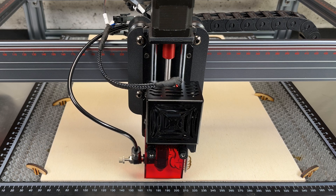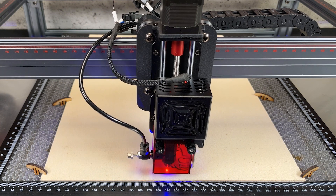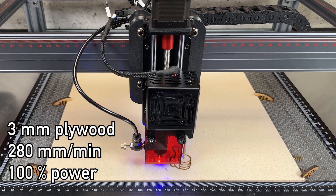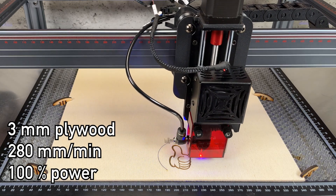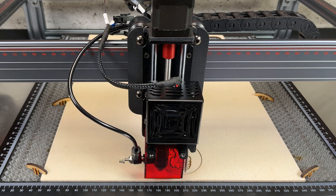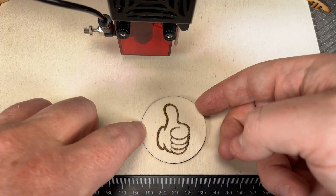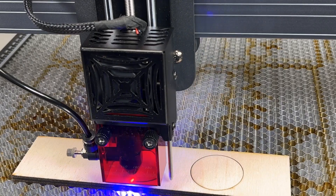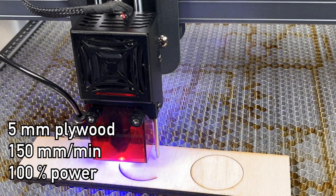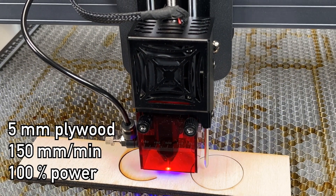This is why doing it all from your software is so great — focus for engraving first, then change the height for cutting. As you can see, the laser is very powerful as well. Note that we are also using the air pump from Two Trees — that's why all the cuts are so clean. Here we're cutting 5-millimeter plywood in just one pass. If you turn off the pump the results will not look as good.